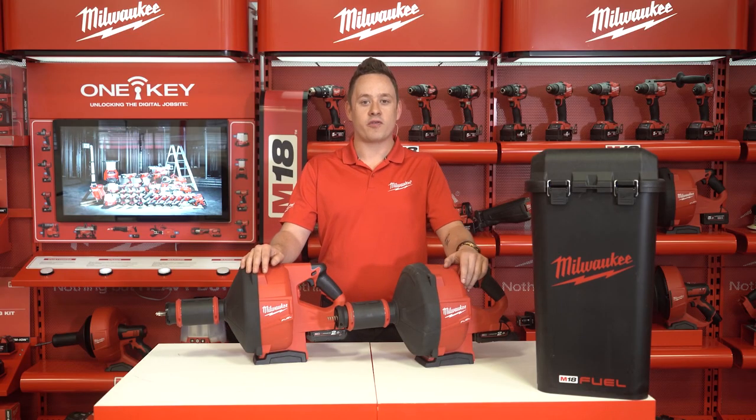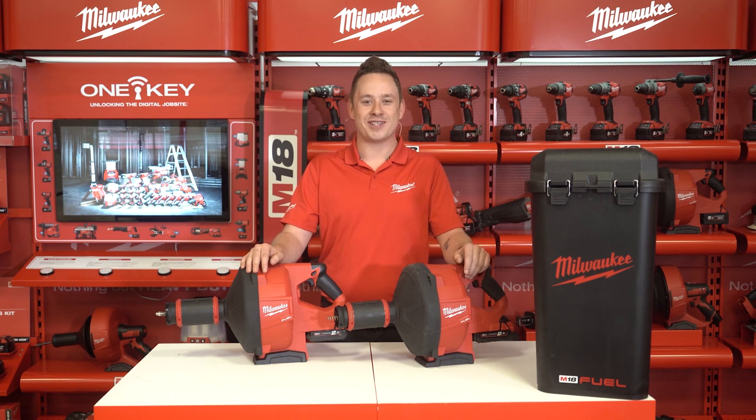The M18 Powerfeed is the perfect tool for surface plumbers and drain cleaners that often encounter these types of clogs. Thank you for watching and enjoy using your M18 Powerfeed.